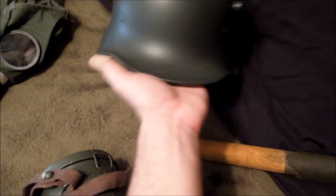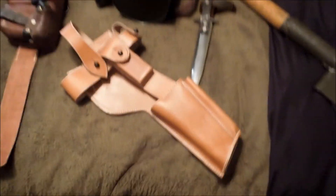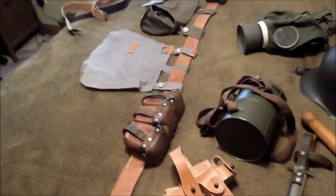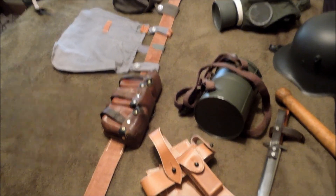Finally, the cavalry helmet — the Model 18, the last end-of-war cavalry helmet, because I'm pretty much focusing on a stormtrooper, trench raider, or rifleman impression at the very end of the war. That's all — hoping to get more. Auf Wiedersehen und viel Glück!